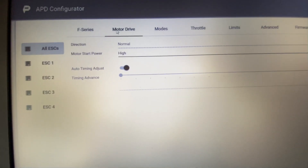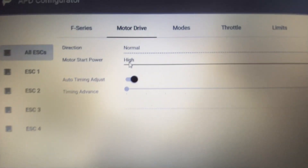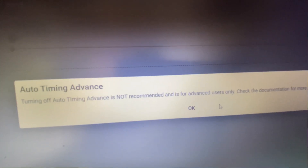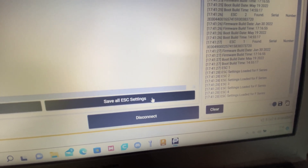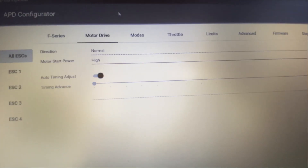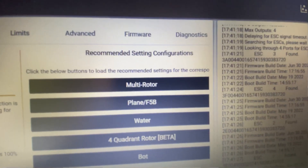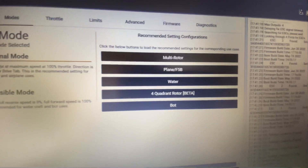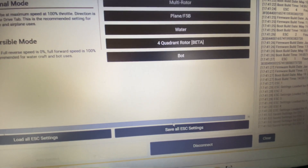So you've got motor drive, start-up power, direction, and you can have auto timing or manual timing. Save all ESC settings if you change something. So your modes — when you flash up, select multi-rotor defaults, click the following buttons and it recommends the settings. But that will reset your ESC.